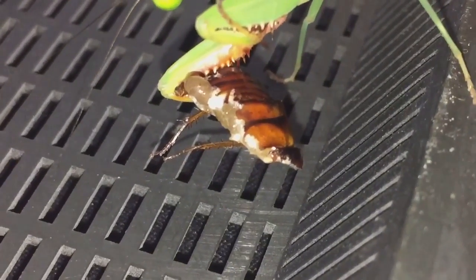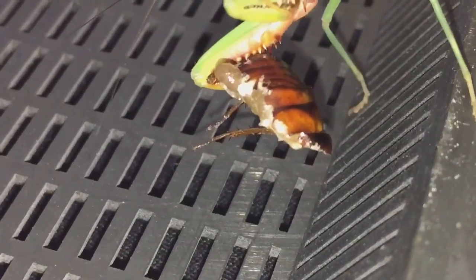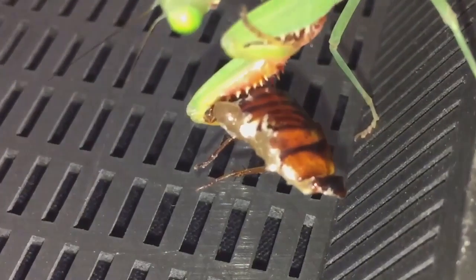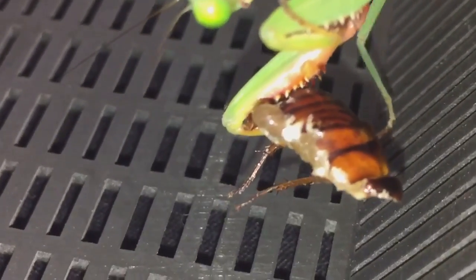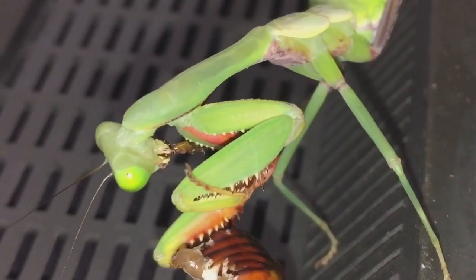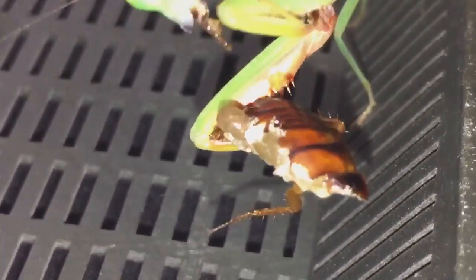As you can see everyone, the head's completely gone now, most of the legs have gone — there's only a couple of legs left. On that left-hand side, that's nearly chewed to bits as well. It hasn't really taken that long for the mantis to eat most of its meal.